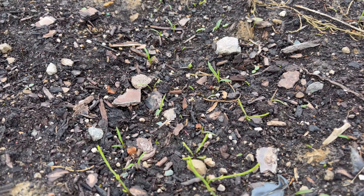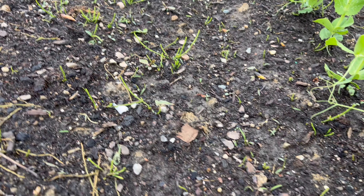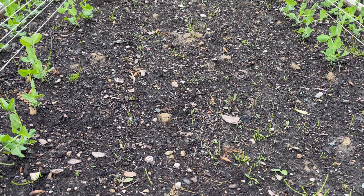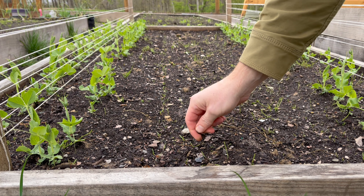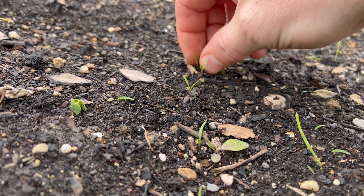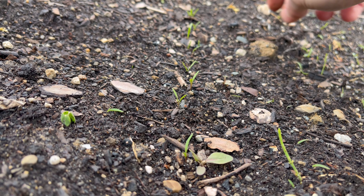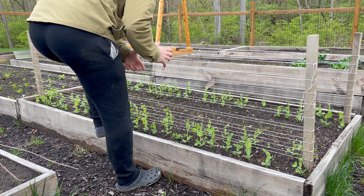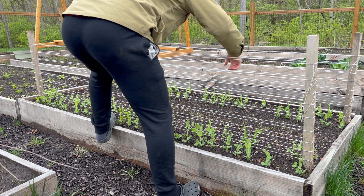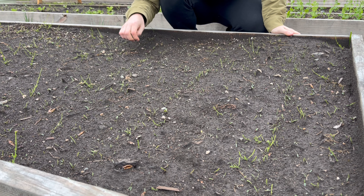Right next to them we got some carrots. I started thinning out this side and I'm going to thin out the other side now. I'm not really measuring when I thin these out — I'm just thinking in my head how much room a carrot is going to need, and where there are clusters I usually pick a few so there's just one in one spot.